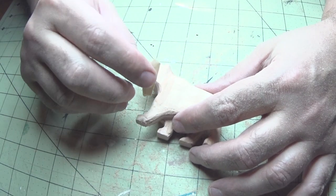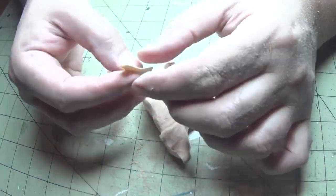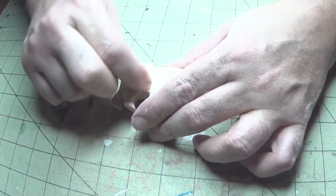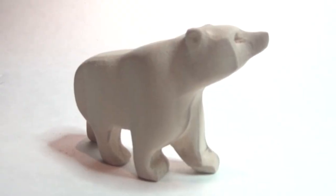Finally we'll do some hand sanding and finish this up. Check out the final piece — came out really nice I think.